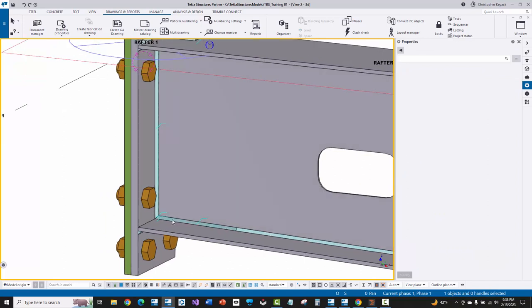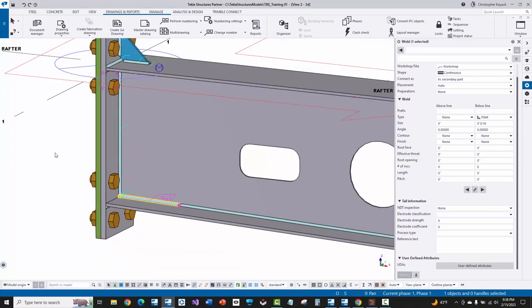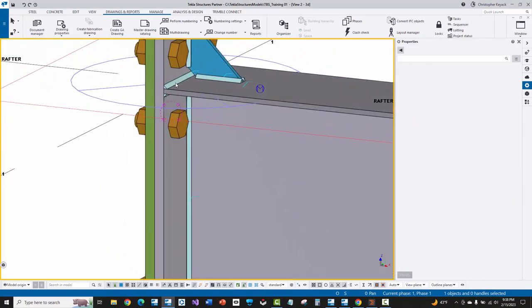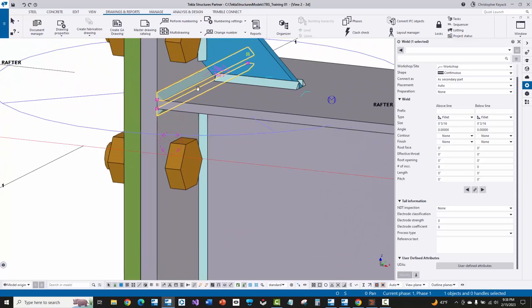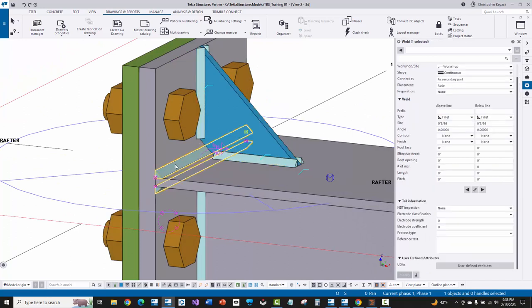Everything else will need to be done. These welds here, when I go to user defined attributes, they don't have a C because I want that six-inch weld to be done by the machine. You'll also notice that sometimes when you import from MBS, you won't see this corner clip here and detailers may not put that in. So the weld may need to actually terminate partway, but usually slide rule will put a whole weld all the way across.